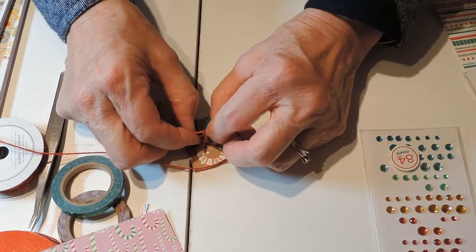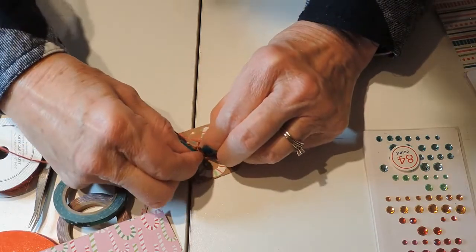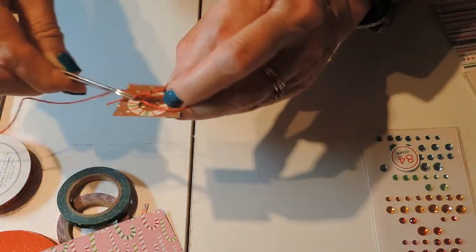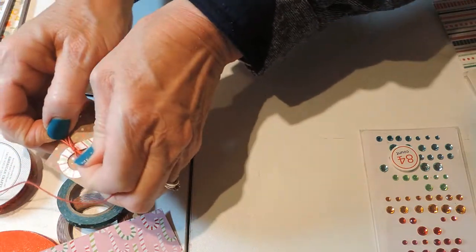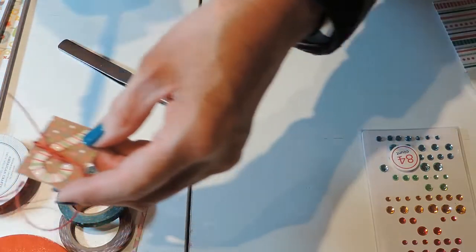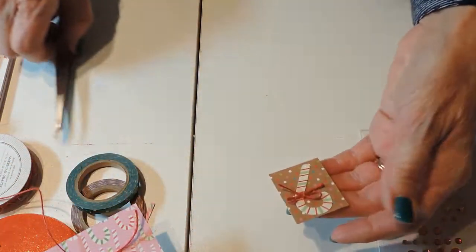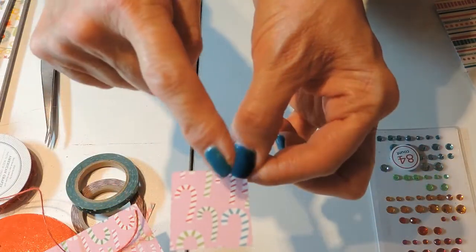Oh, that's so tiny! Can you tie a bow with tweezers? I don't know — let's see, I need them for that part. There we go, look at that — a tweezer bow! Trim that off; these are probably not the right scissors to be doing that with. Okay, so there's the second page. And here's the third page with the candy canes.